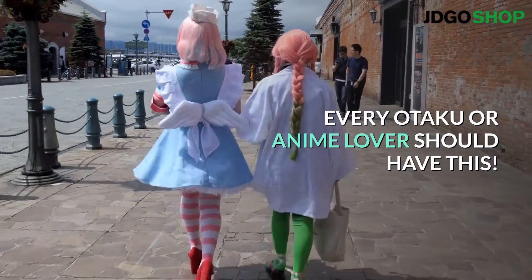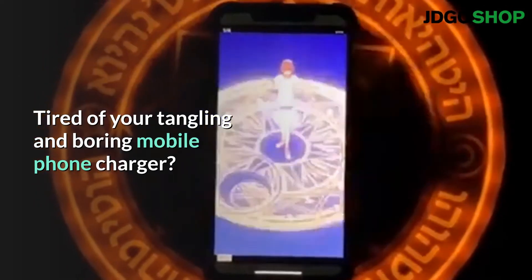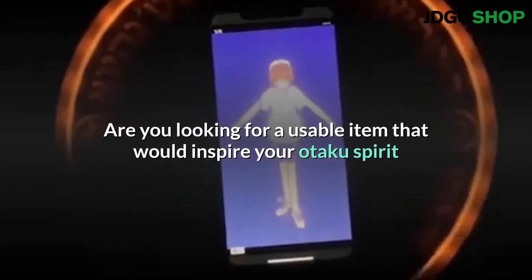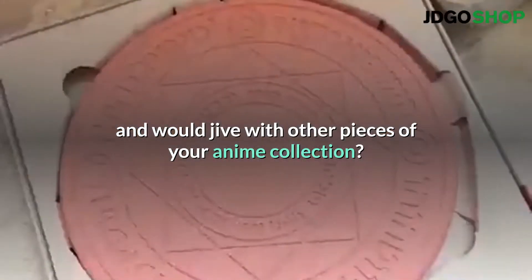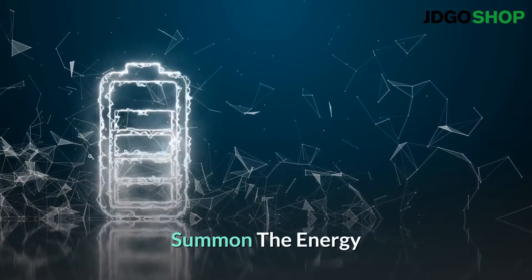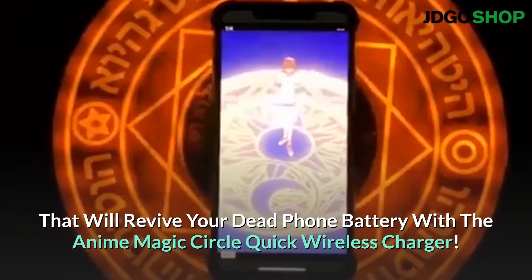Every otaku or anime lover should have this. Tired of your tangling and boring mobile phone charger? Are you looking for a usable item that would inspire your otaku spirit and would jive with other pieces of your anime collection? Summon the energy that will revive your dead phone battery with the Anime Magic Circle Quick Wireless Charger.